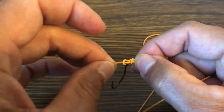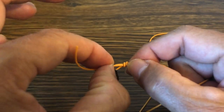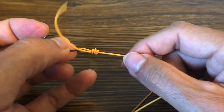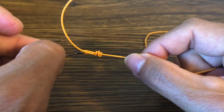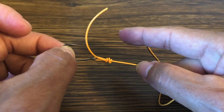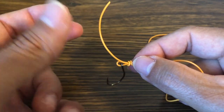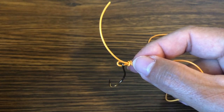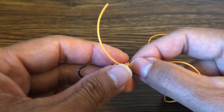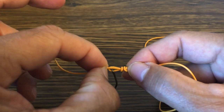When it comes time to clip off the tag end, always leave a little bit of a tag. I leave a tag that's almost the same size as the loop — if my loop is about an eighth of an inch, my tag is about an eighth of an inch. As you fight a fish on this knot, it cinches down more and more and pulls from the tag end in. If you don't have a long enough tag end, it'll pull it through the knot, the knot will unravel, and you'll end up with a weird-looking pigtail on the end. You'll think you broke the fish off, but what actually happened is the fish just pulled the loop loose and the knot came undone. The fish swims away with the hook in its mouth. You'll think you tied a poor knot, but in reality the knot did not break — you just did not leave a long enough tag end.